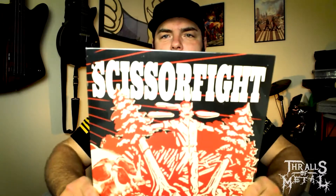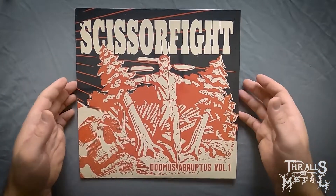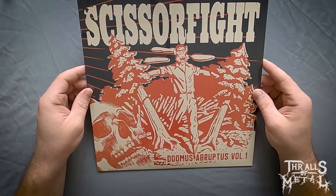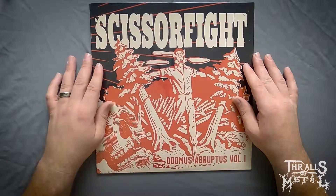What's up Thrallers, Miller here with an unboxing — or unwrapping, if you will — vinyl. This one I was super stoked to find: Scissor Fight, this is the Dumas Abruptus Volume One. Kind of a cool cover, cool artwork — a little wolfman here with the skull and the woods. That describes this band really well. It's just crazy, it's kind of like a heavy Clutch.